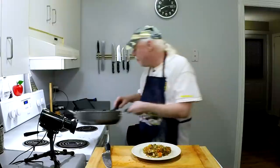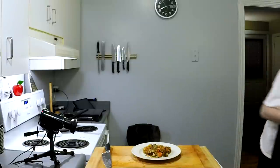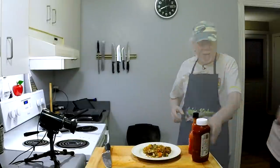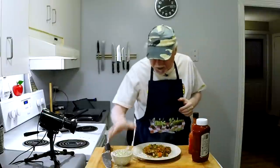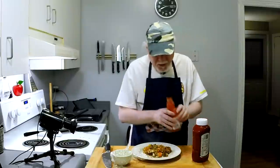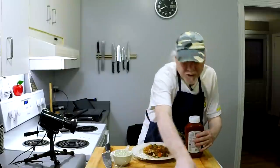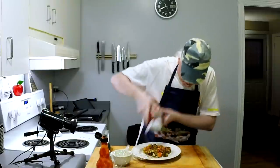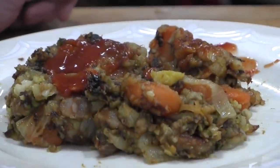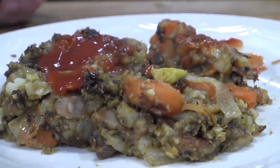I like to put some ketchup on, or Frank's hot sauce — ketchup, some homemade blue cheese dressing, mustard, barbecue sauce — whatever you want. I'll put some Frank's hot sauce on mine and a little bit of ketchup, just to do that with it there. To me, that is a nice way to use up leftover stuff. Let's give this a whirl.